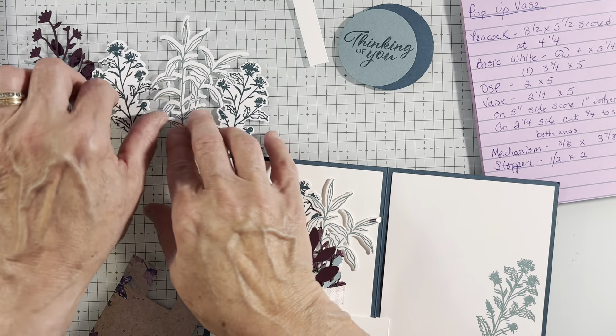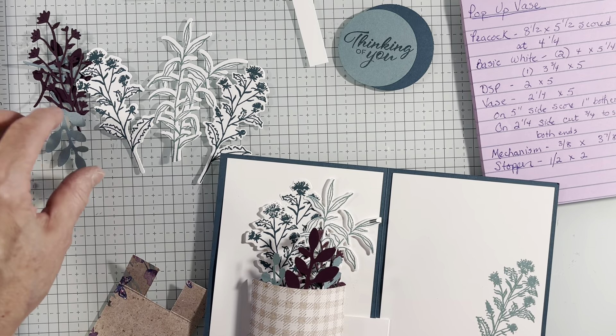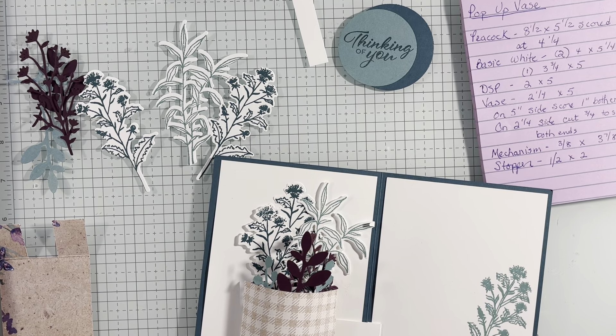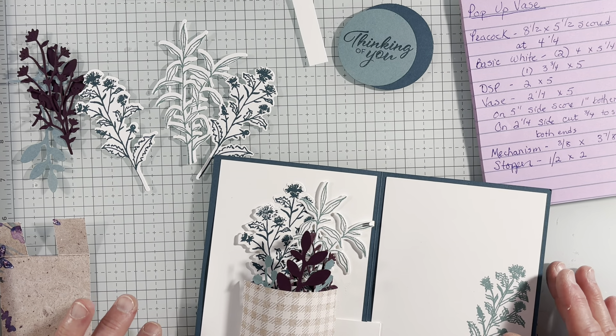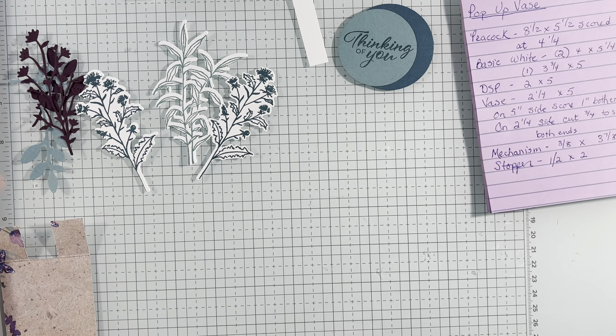Some will be cut out for you. If you come to my class, you'll be stamping and cutting out yourself. And this is just a punch — so it looks like a lot, but a lot of this is going to be prepped, so it's not as tricky as it seems. So let's start with the card front.